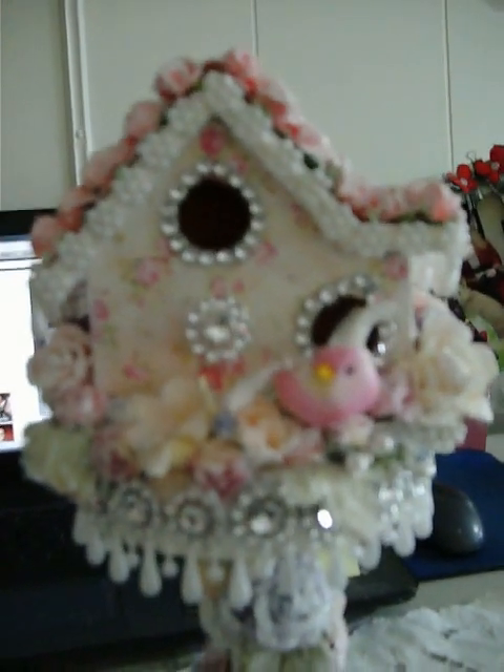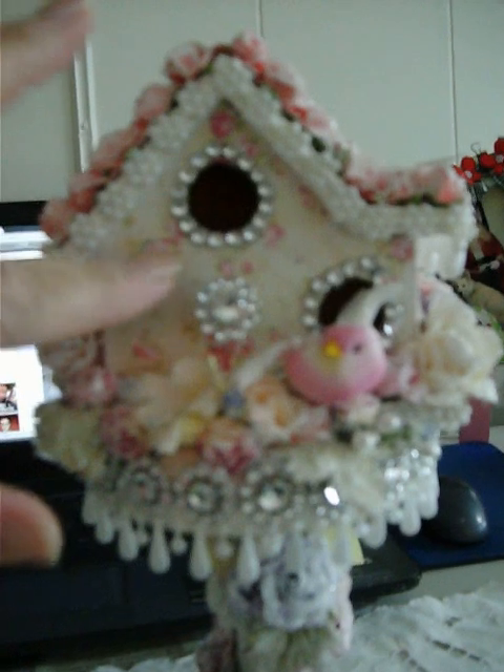Then I painted the birdhouse — it was just raw wood — and I added this really pretty paper. Let me show you, I think it's easier to see. I've covered most of it up but you can see it — it's really pretty paper. While I've got it turned around to the back, I'll show you the back of it.